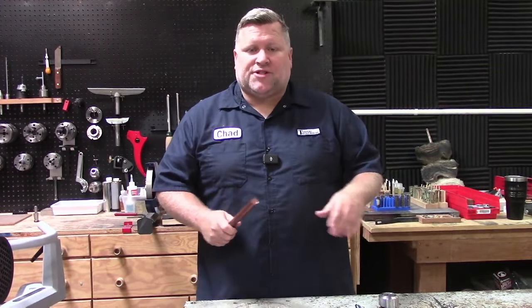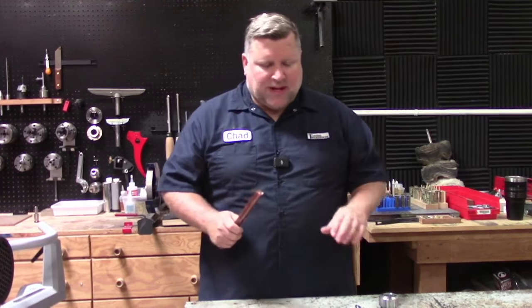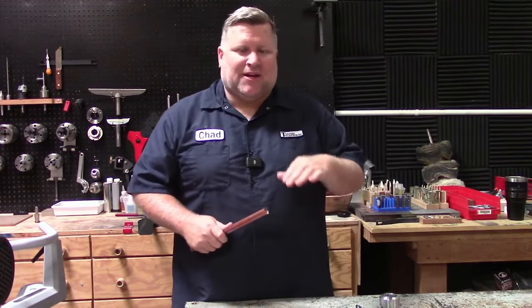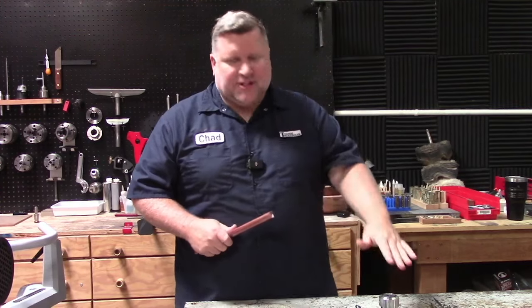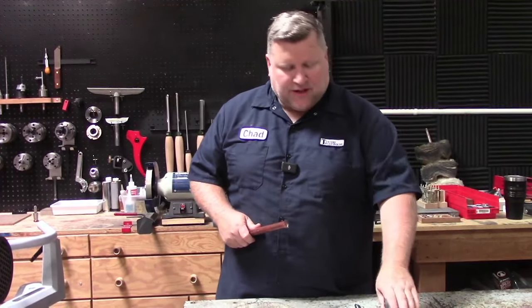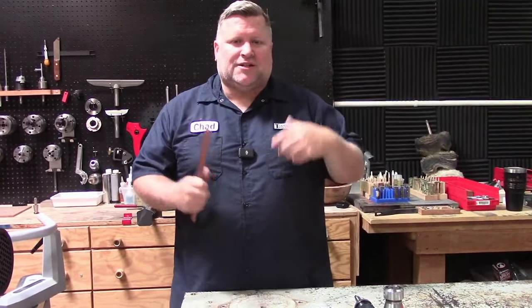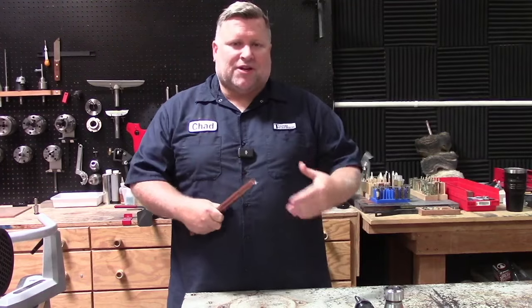In this video series you're going to learn how to do all the basics of kitless pen making from drilling, tapping, and using different tools that you may not have seen before like a tenon pen cutter or a collet chuck. We're going to go over all the stuff that you need to learn so that you can make your own kitless pens.